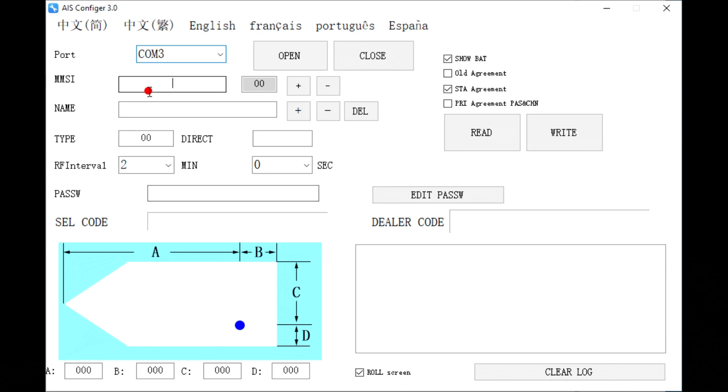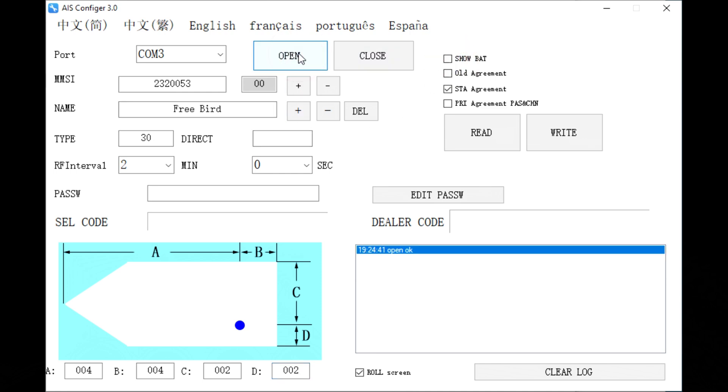Now put in your values. The MMSI is just a random one — put in a free bird name for the boat. Type is the type of your boat, so we'll say fishing boat, but you can find all the other values down below. Down at the bottom, this is in meters — the distance from the antenna. If it's in the middle of the boat, do four, four, two, two — so eight meters by about four meters. You can also turn the battery display off, which removes the battery life readout after the name.